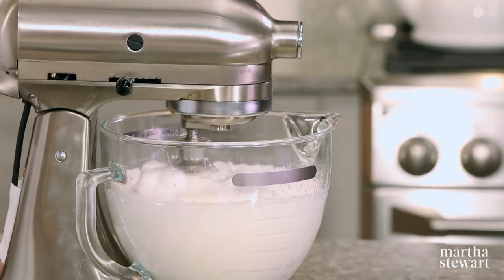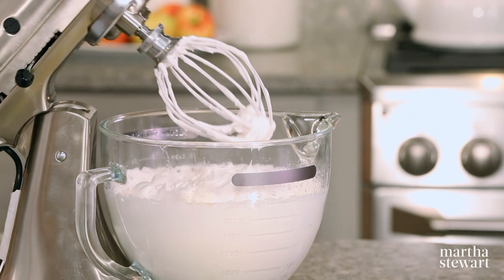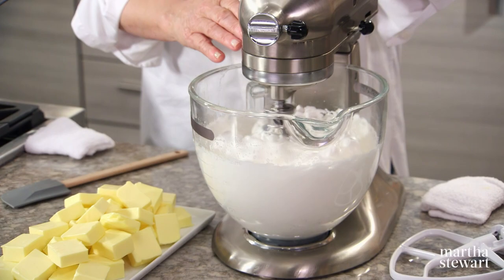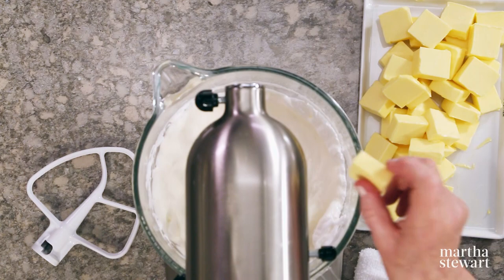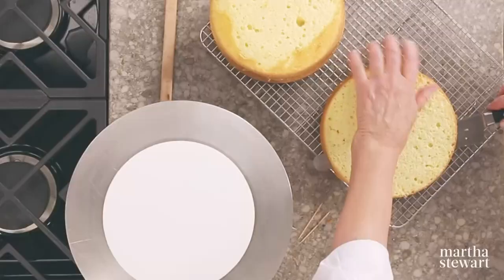Now we're going to add one and a half pounds of butter cut into half-inch pieces at room temperature. The caramel is going to go into the frosting after the butter has been added. So once your caramel is cooled, pour it right into your frosting and keep mixing until all the caramel is incorporated.